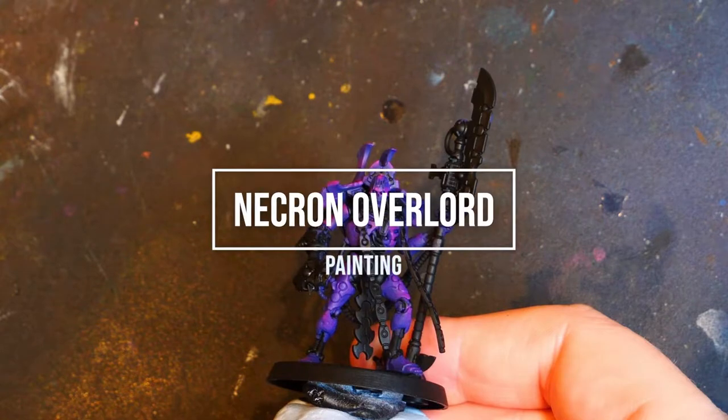Hello and welcome, my name is Glorious Badger. Today we'll be painting the Necron Overlord from Indomitus.